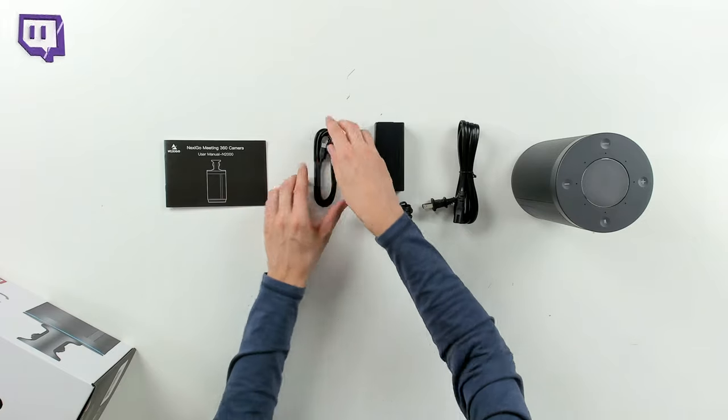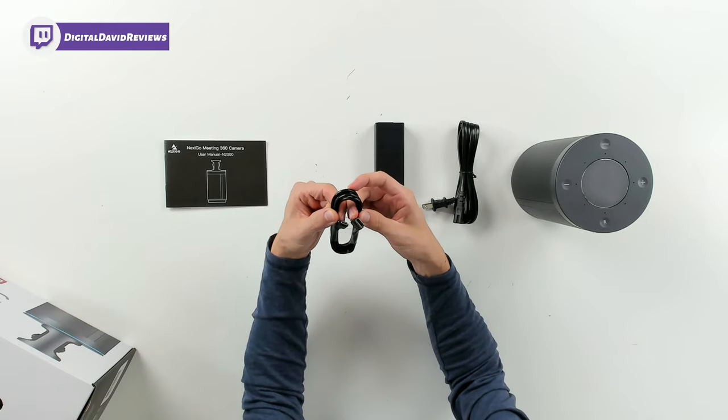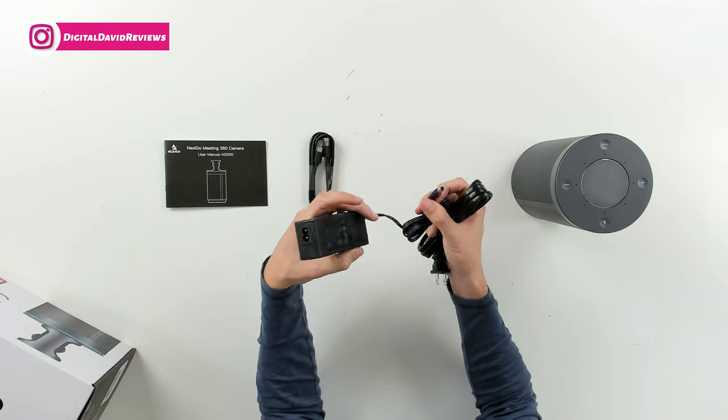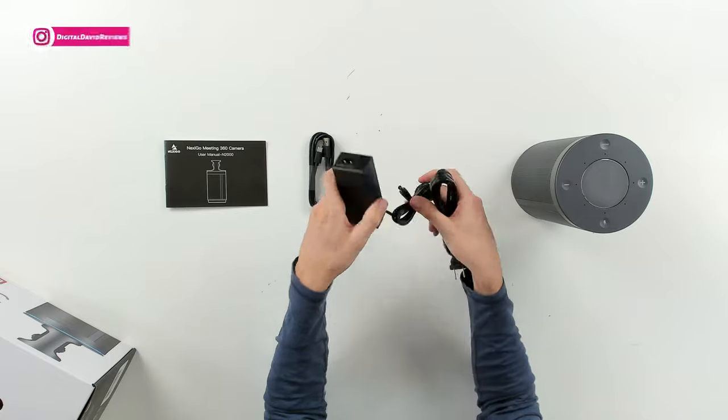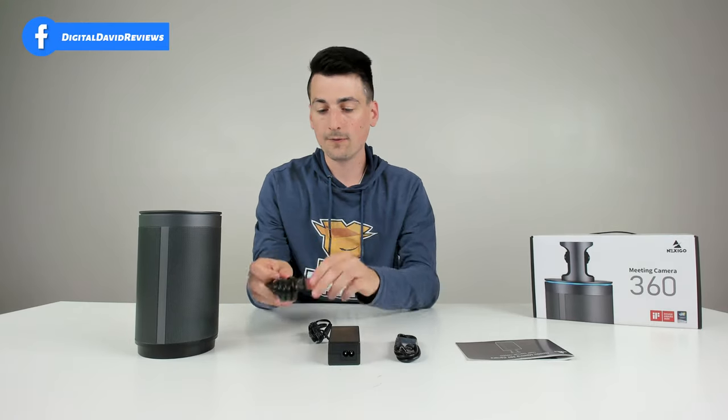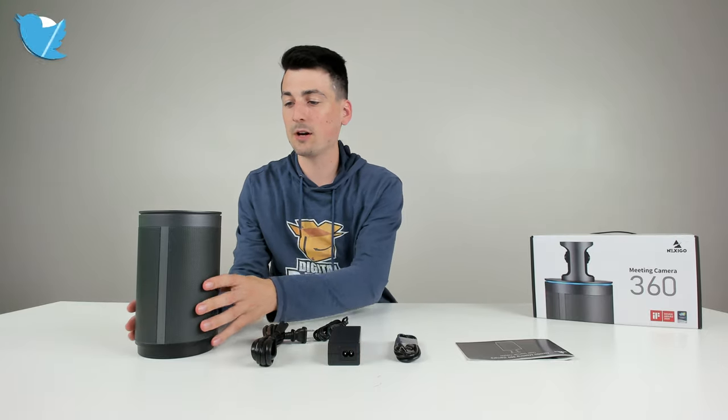Next, you can see the included USB Type-C to USB Type-A cable that will connect to our computer. Then we have our power adapter, our DC plug that will connect to the camera, and our power cord that's going to connect to the adapter in the wall. Last but not least, we have the camera itself right here.